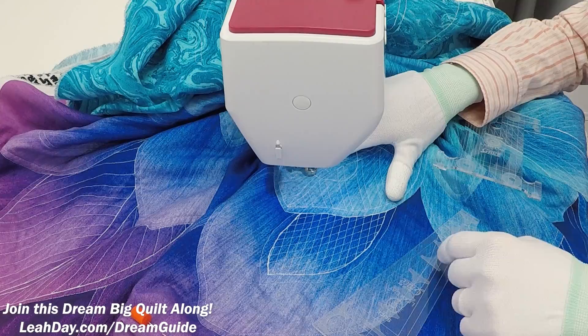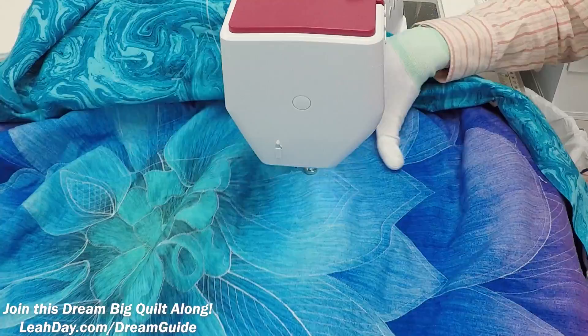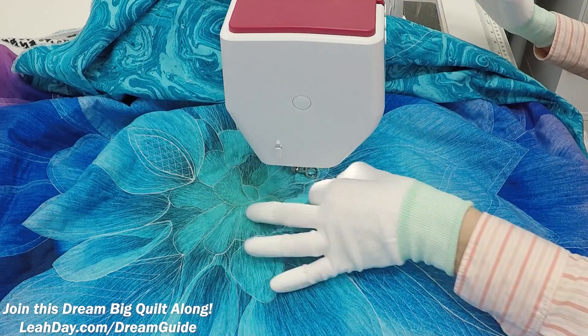Now that you know how it's going to work, let's slide over and stitch grid lines into this petal shape. This is in the center — it's a little bit tricky, but I want you to see how I handle the bulk of the quilt. Everything gets easier the further out toward the outer edges you get, but the center is the part you have to start on and it can be tricky.